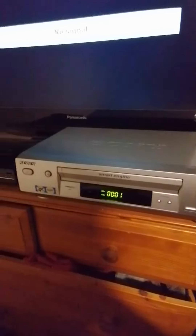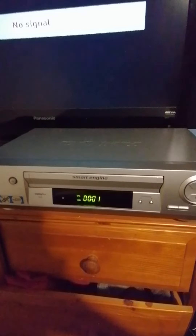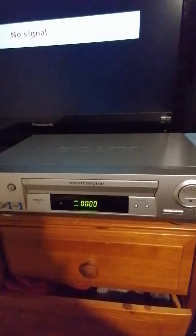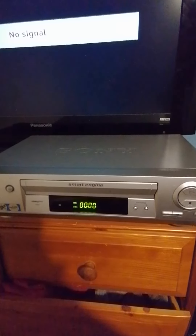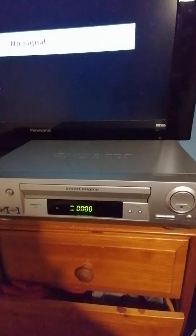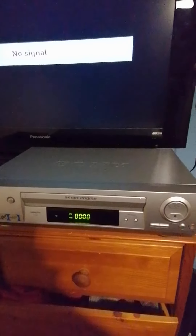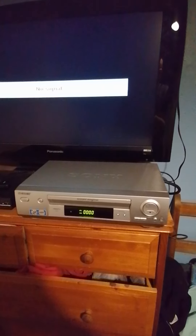I'm going to rewind it back. This is the noise it makes when you do it. That's what it does — it goes loud when it's from the end of the film. So there you go, guys, that's my new VCR player. I'll see you on the next video. Bye for now.